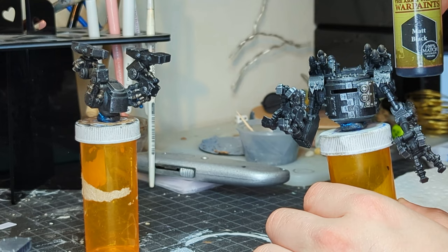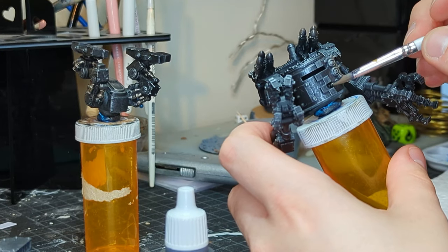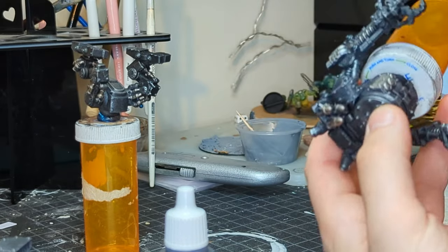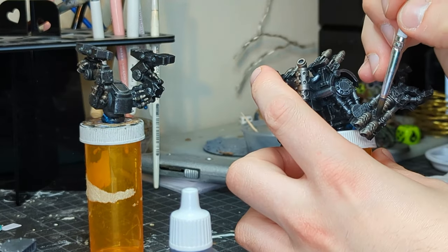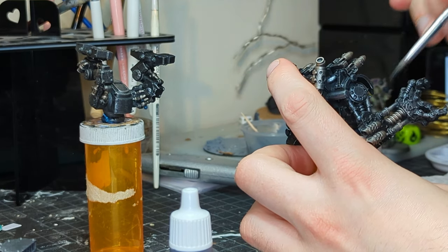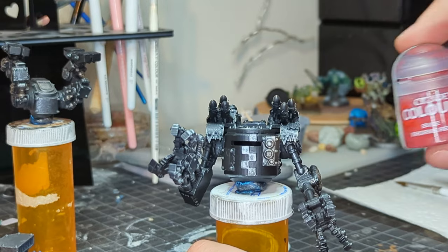Now we're going to grab a proper brush and black out a few of the places we actually want to be the color black, like the main body of our big old mech, a few places on the arms, a few spots here and there. That also helps break up a lot of that metal monotony.